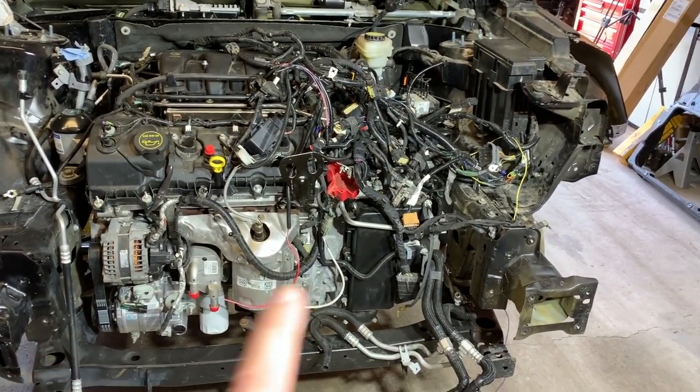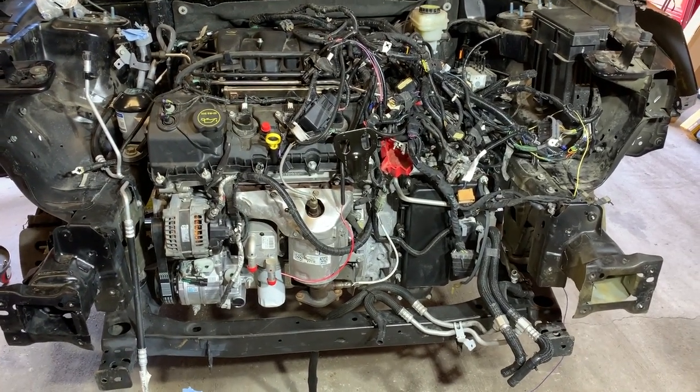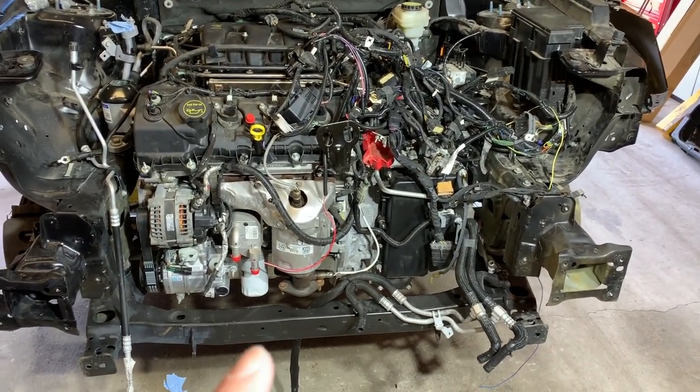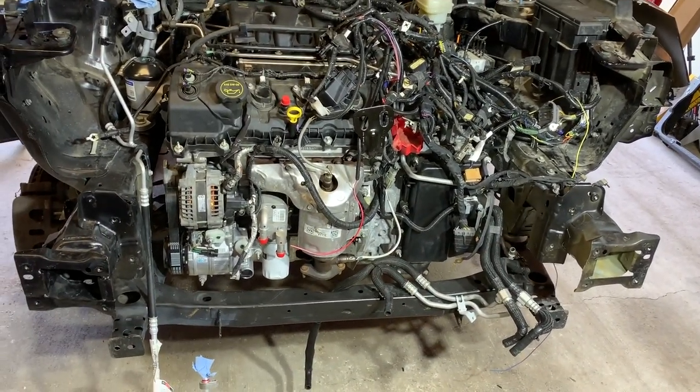For starters, I don't have any axles in this thing and I don't have an exhaust. So those are actually the first two things I'm going to work on today. I've got the exhaust that came out of it, so I'm going to go ahead and get that installed, and then I'm going to put my actual shafts in on both sides.